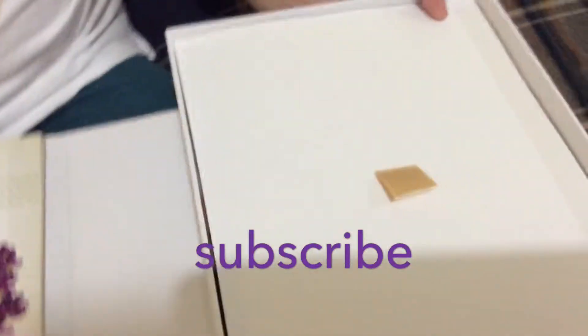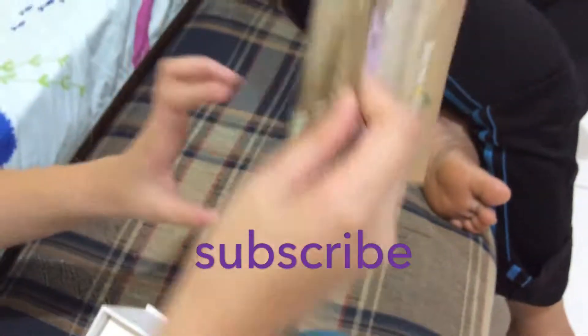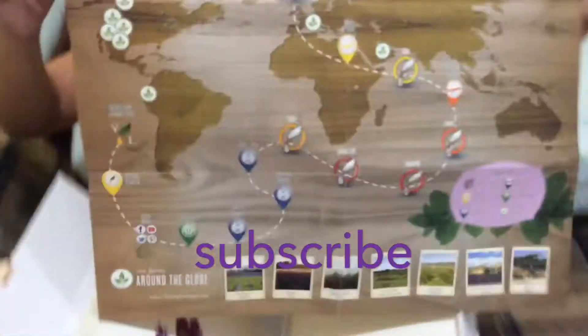There's our roadmap — the Young Living roadmap. This is a big roadmap; you can't even see my face.